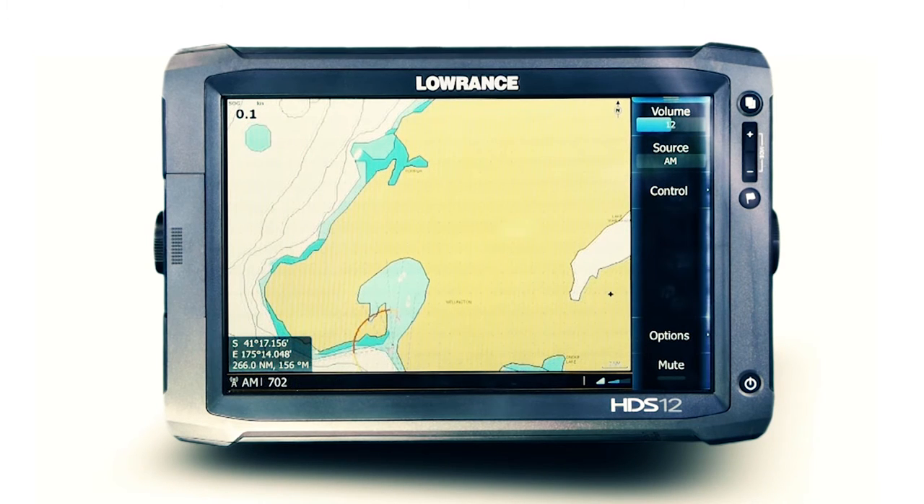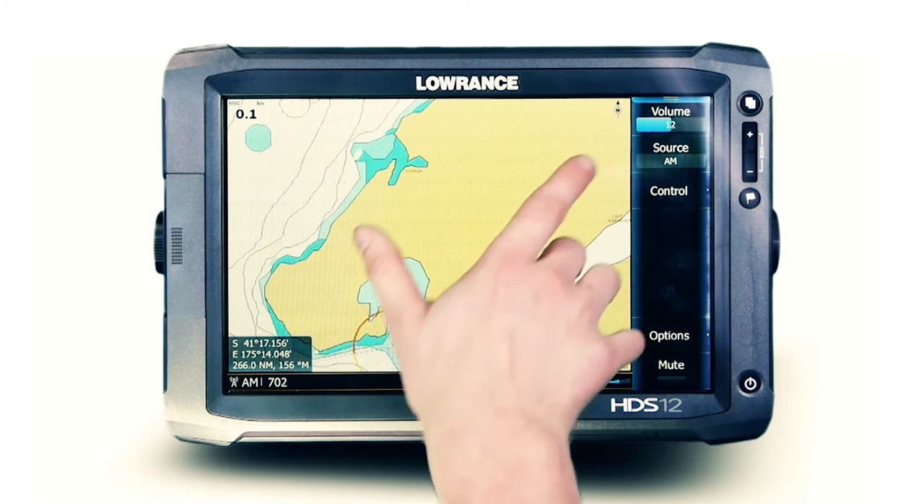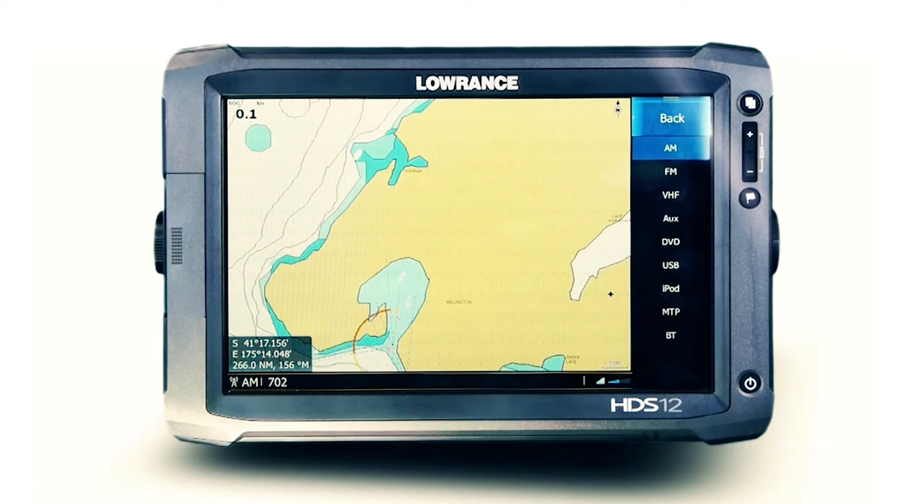As standard, any Fusion stereo will receive AM and FM radio signals, and depending on the connected stereo model, VHF receiver functions as well.